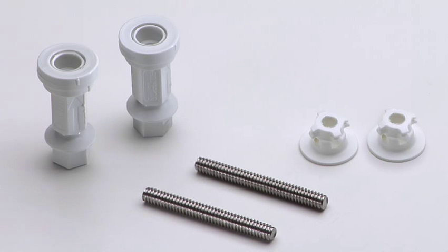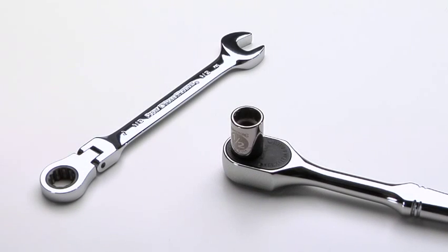Before you begin, make sure you have all the hardware you need: two threaded bolts, two bushings, and two StayTight nuts. All these things will be included in the box with your seat. The only tool required is a wrench — a half inch combination wrench or socket wrench, whatever you prefer. Both will work fine.